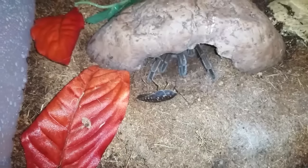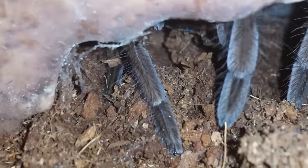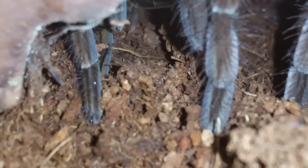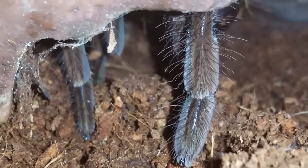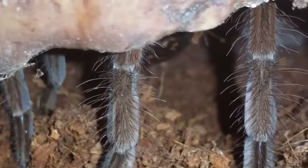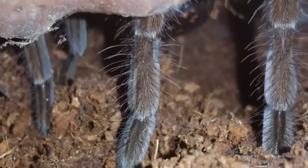This is Sarge, my Theraphosa stirmi, Goliath — want the roach? Sorry guys, trying to get the focus. You stay good. Very hard to get into his middle hide but there's his brilliant colors. There's the roach. Nice legs. Anyways, we can't get much of him here but he's doing great. We'll move on to the next.